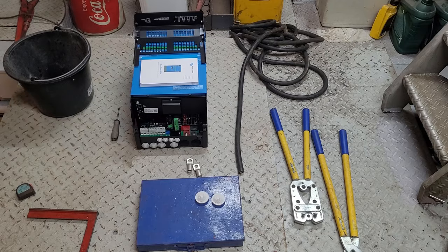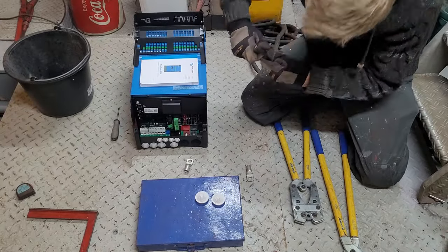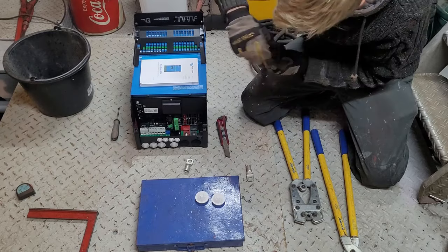It also communicates with the BNG glass helm bridge system, so we can monitor everything from the bridge. I will make a separate video on that when all the bridge equipment arrives. I already installed the Easy Solar a few months ago so that we could use some power tools without the generator running constantly, as we don't have shore power on this berth.